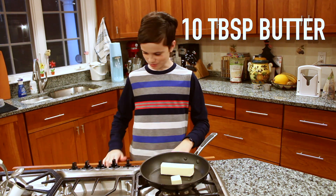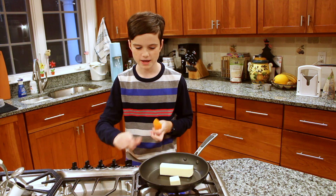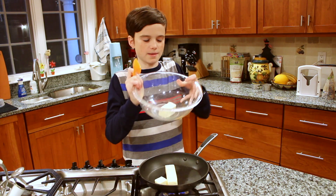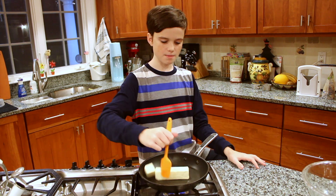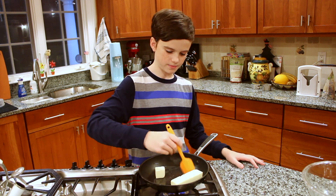To start, put 10 tablespoons of butter into a hot pan and place that over medium-high heat. You will also need 4 tablespoons of butter in a separate heat-proof bowl. Melt the butter and then continue stirring to make brown butter.